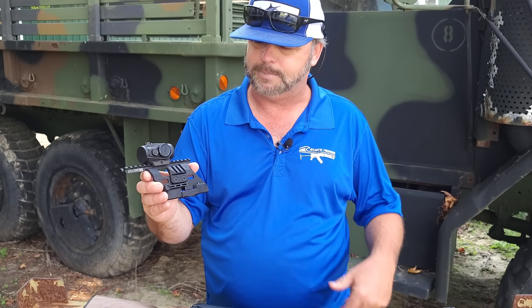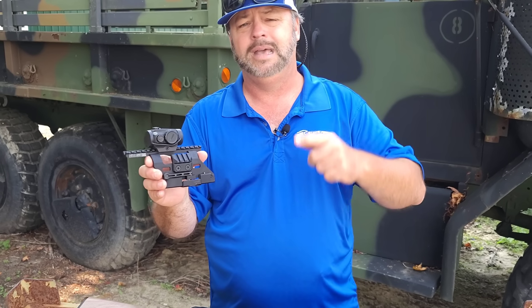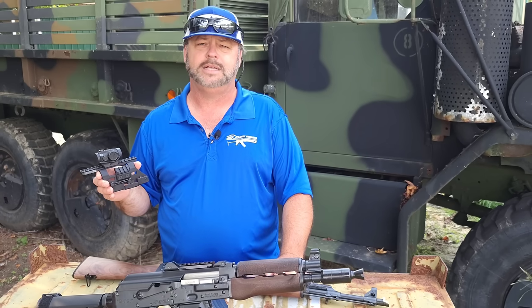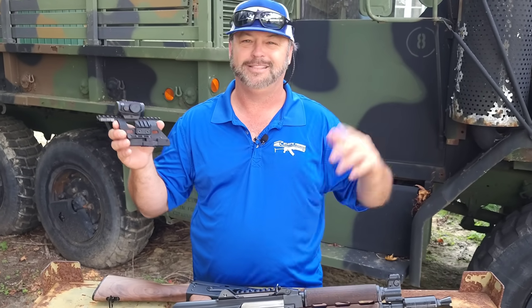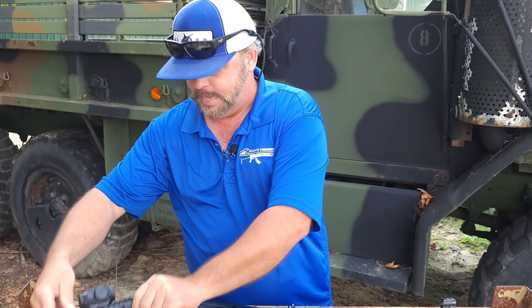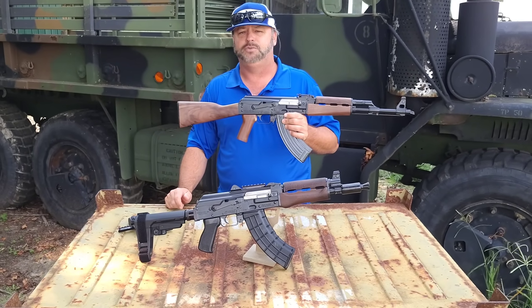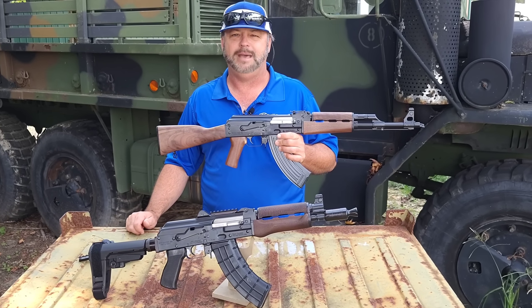Primary Arms really rocks it out with their products. We are offering this cool combo at a reduced price when you buy one of the Zastava Arms M70 rifles, and that is while supplies last. We're really happy to be able to have these to help people that want to put optics on the guns. Check them out on the site — if you'd like to check out these Zastava Arms products or others, stop by the website at AtlanticFirearms.com, and happy shooting.